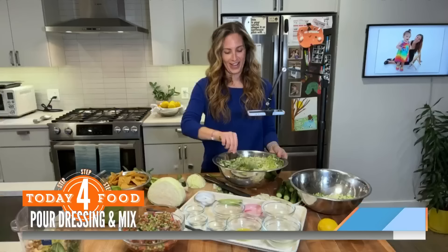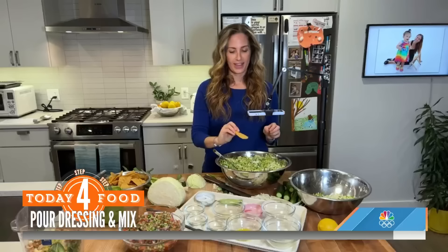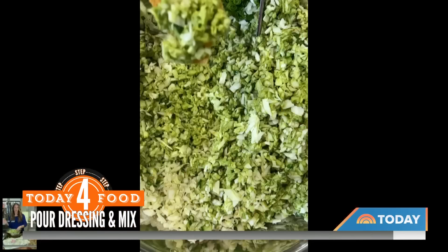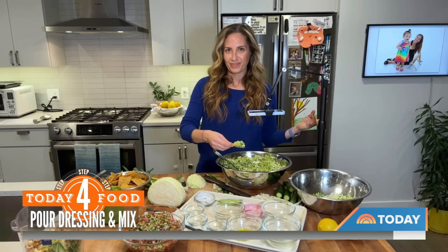What's your favorite chip for the dipping? My favorite chip is Zach's Mighty — they are a little thicker. Before I had kids, every Sunday we would make a big meal for our friends, and my friends would just come and sit at my counter and dip chips in my salad. That looks so good, Melissa! Yeah, we see why it's a hit. If you want that recipe, you can go to today.com/food.